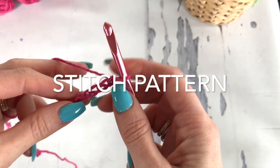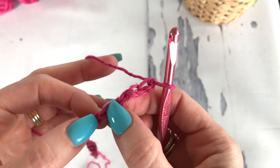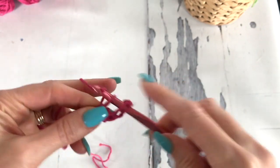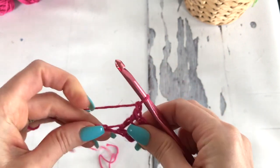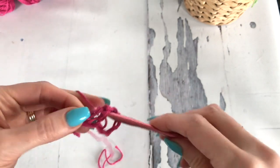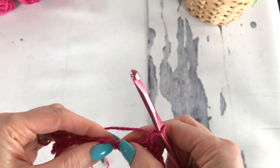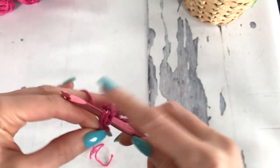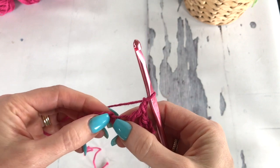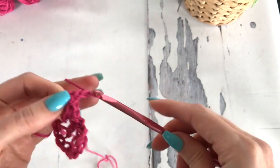We're going to work a double crochet in the 7th chain from the hook — so 1, 2, 3, 4, 5, 6, 7. We'll chain 1, skip a chain, and work a double crochet in the next. Chain 1, skip a chain, work a double crochet in the next. So you're just repeating this all the way along your chain.